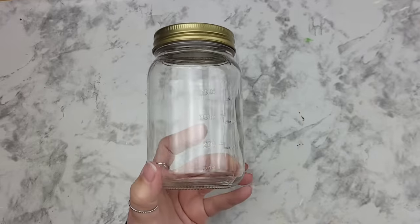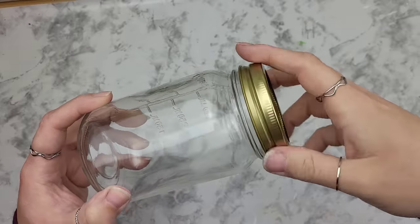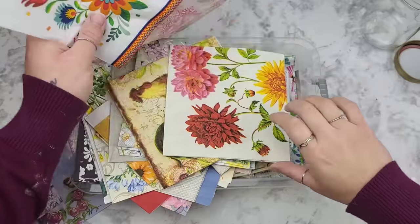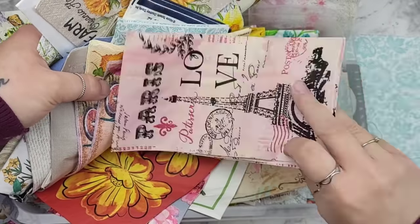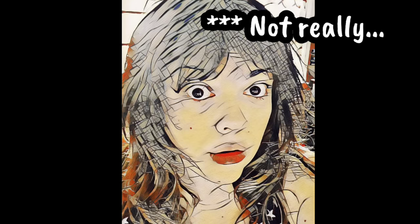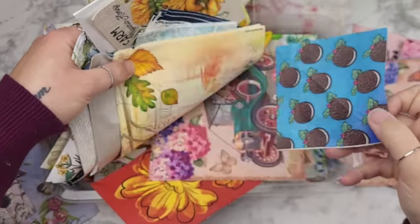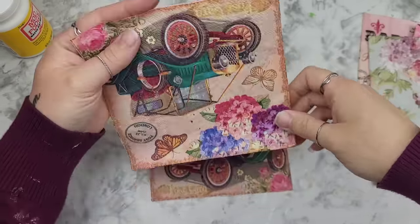For this Mod Podge hack, we're going to make a mixed media mason jar lantern with a beautiful gloss over the top. First, get rid of the lid — we won't need it. Then grab your napkins, look through your stash and find prints that have colors that are kind of the same but not the same, sharing similar characteristics so it doesn't look too wild. On a side note — I want to share my super secret hidden napkin, this little Oreo gem. It's my precious. We're going to stick it right back in there and you guys never saw it. I may never use it, but now you know it's there — and we're never going to talk about it again.